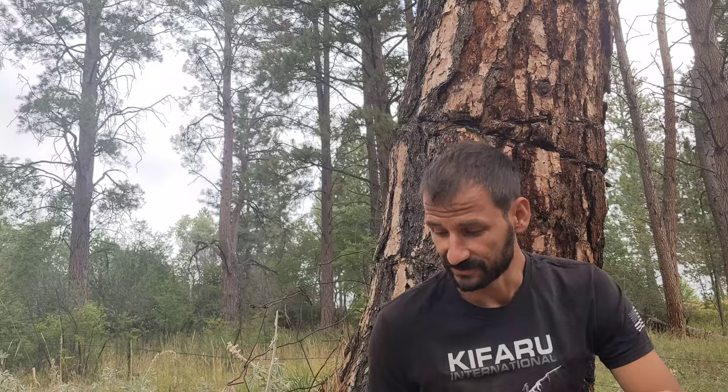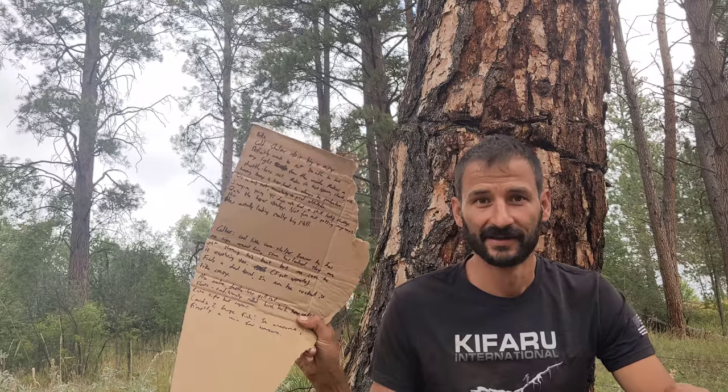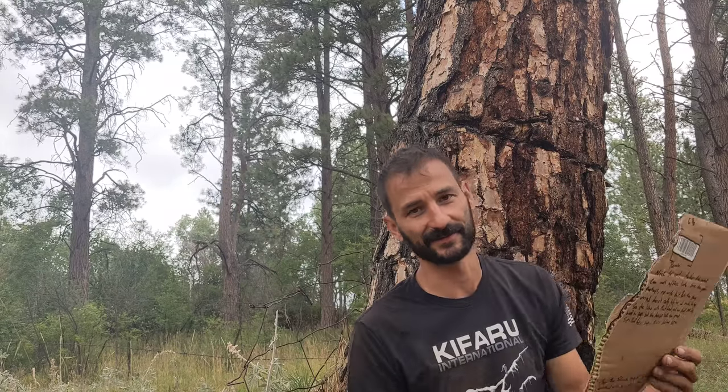I'm back in the woods once again and I just watched Alone Season 8 Episode 9. Due to a lot of internet criticism I've reverted back to my cardboard notes, and because I can't find any paper in my house. But let's just get on with the episode.